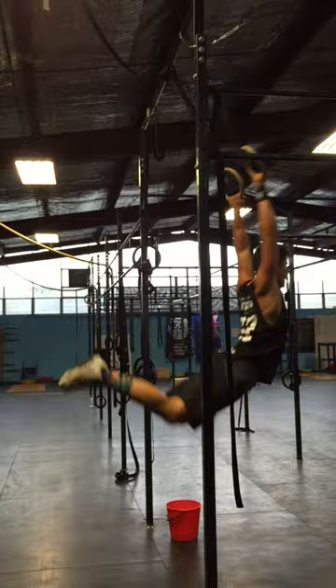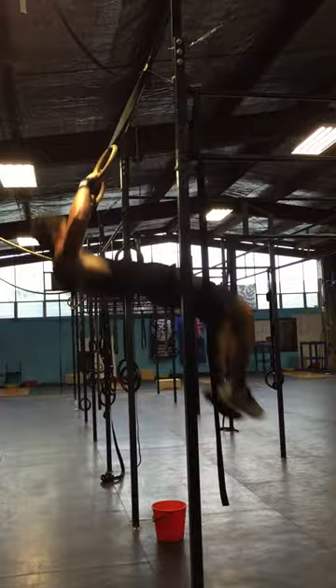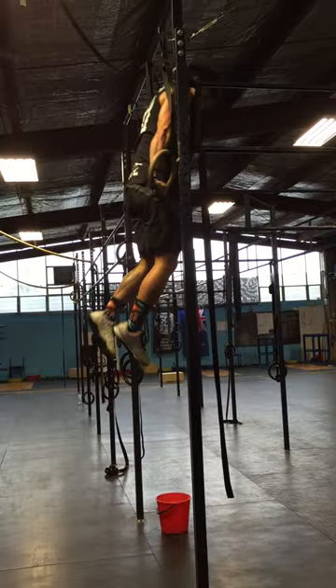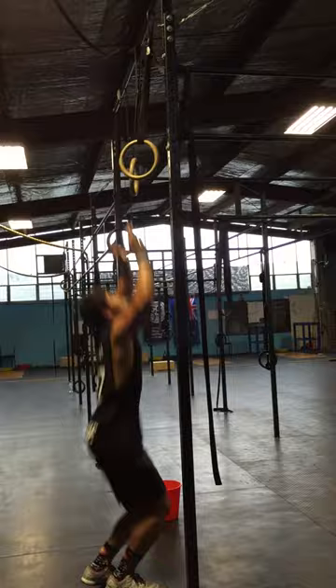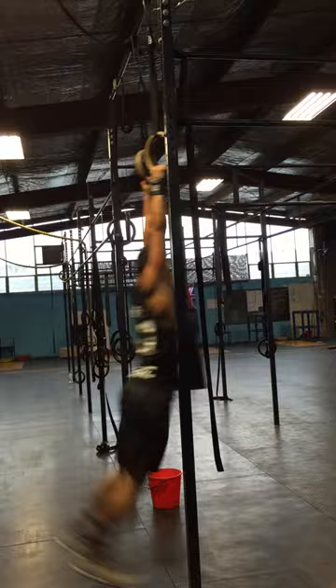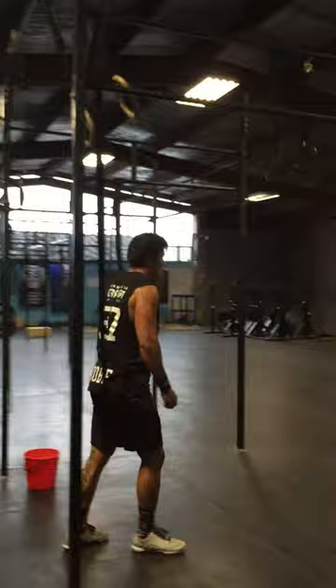You've only got two and a half to go. One. Use that energy, push up. Two. Three. Shake it out, shake it out. Five. Four. Three. Two. One. You've got two to do. Four. One more. Good. Push. Five.